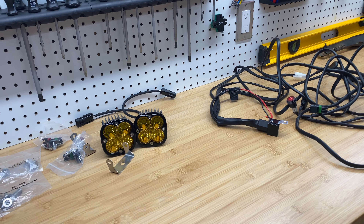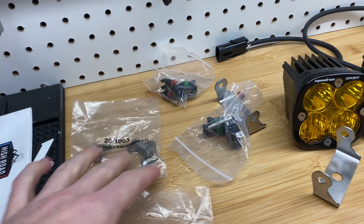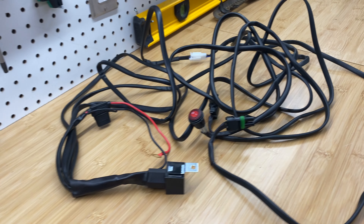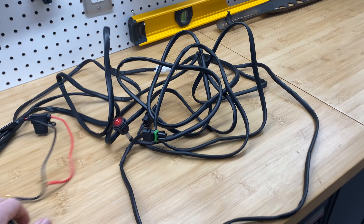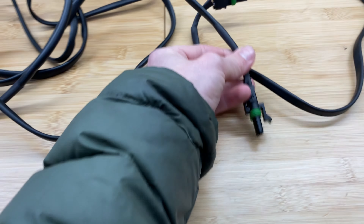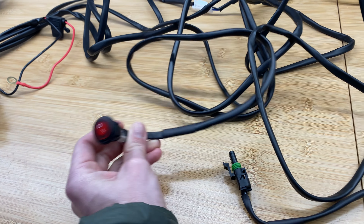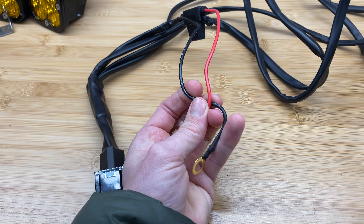This is the Baja Design Squadron Sport Kit. I'm going to be installing it on my motorcycle. This kit comes with everything you need: mounting hardware, extra connectors, and actually a really good wiring harness. The only problem is this is made for a vehicle, so when you stretch it out it's much too long. You can see it's got two plugs here for each light. It's got a switch — this will get changed to a handlebar mount switch. It comes with a relay and a fused connector.